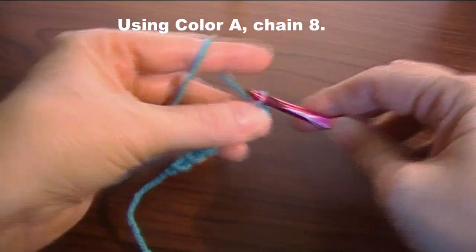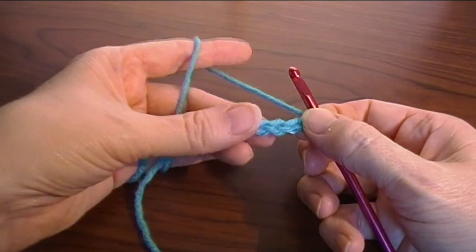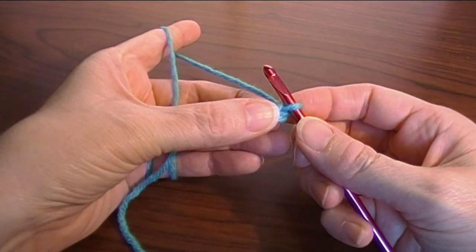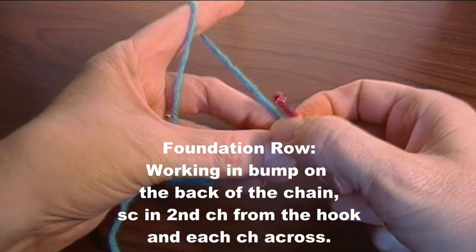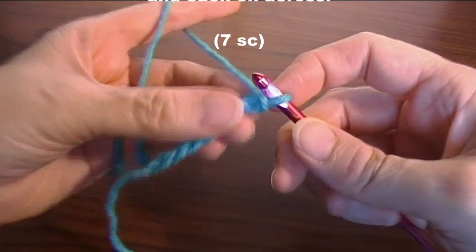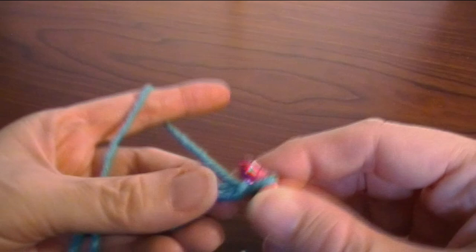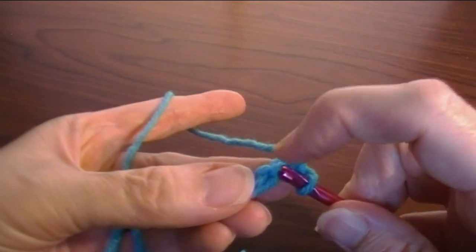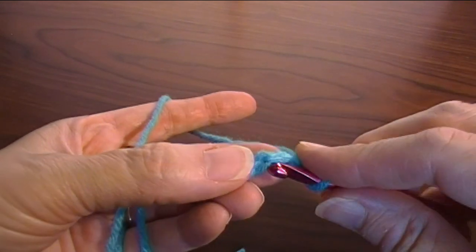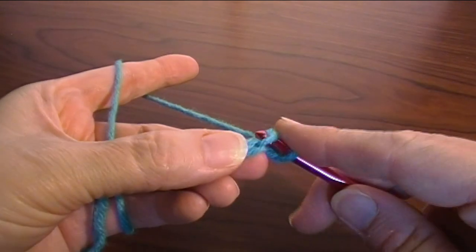Now we're going to do a foundation row, which is not going to count as our rounds — this is going to be a row. We're going to single crochet in the back of the chain in each across, resulting in seven single crochet. This is the front of your chain, this is the back. We're going to go into that bump in the second chain from the hook — that's the first one, and that's the second — and you insert your hook there.